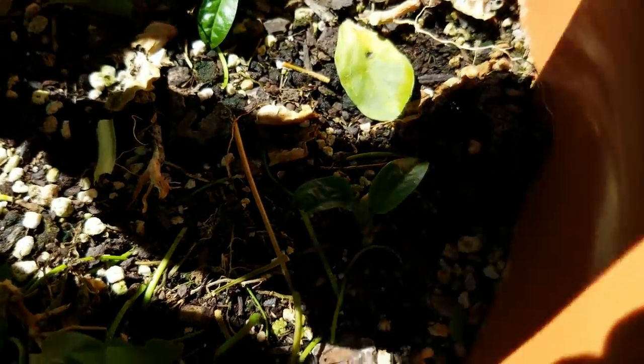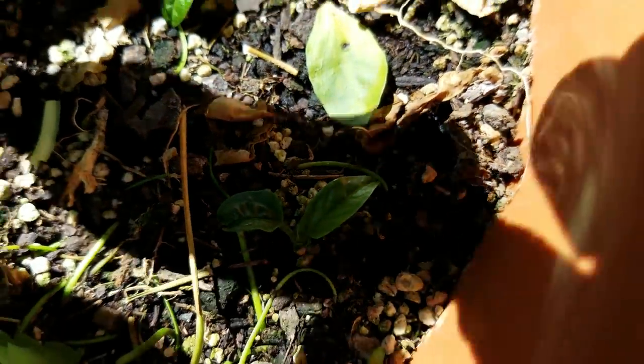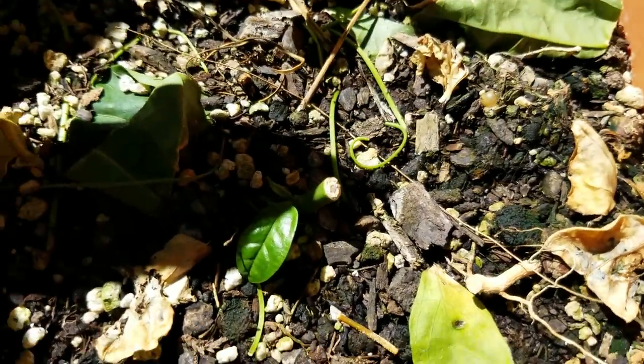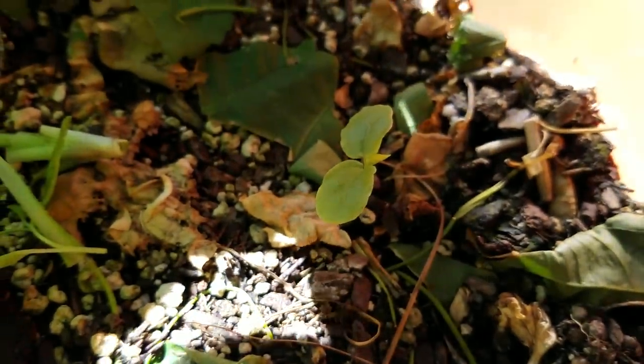We're looking at these cuttings again and they're getting bigger. I don't know if they have roots yet — I don't want to disturb anything — but I've been watering every two days. It's pretty impressive that these tiny little cuttings have survived that long.